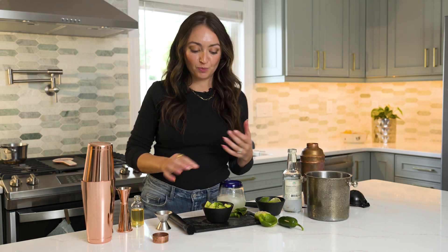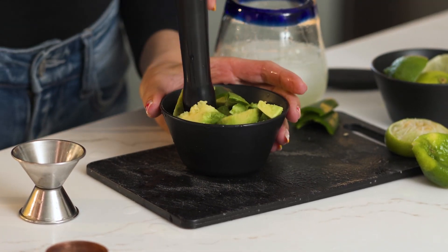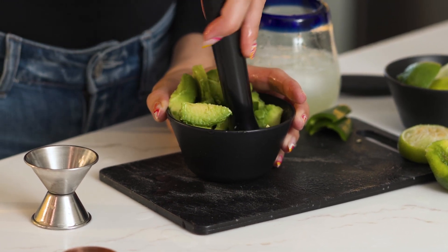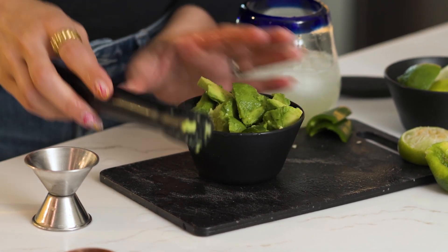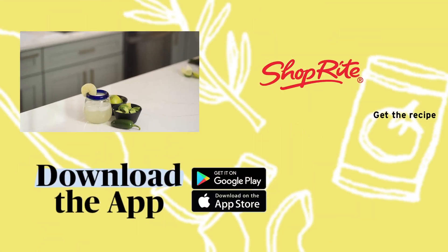We have a couple extra pieces of jalapeño — add those into our fresh avocado and lime juice, and you can use that muddler to muddle it and make fresh guacamole right alongside your delicious spicy margarita. Now that you're a pro on how to use all these bar tools right at home, be sure to follow our channel for more cocktail recipes. Cheers!